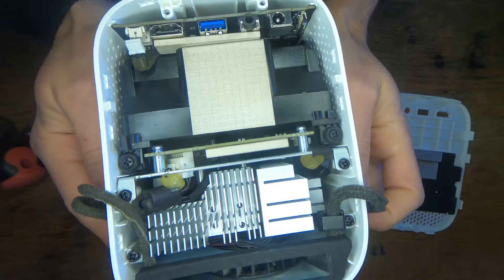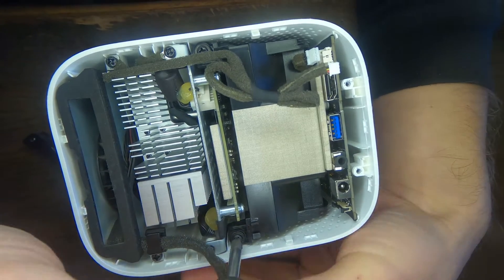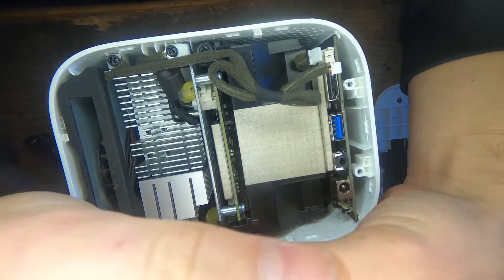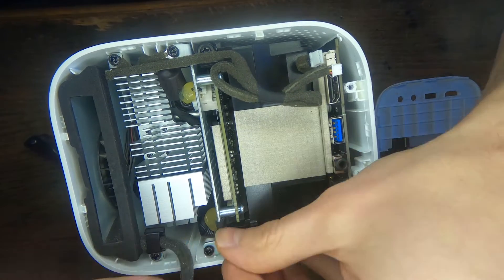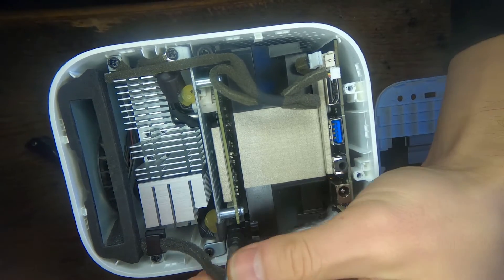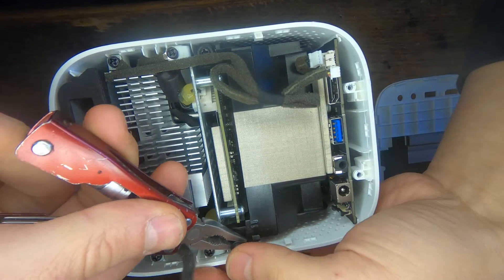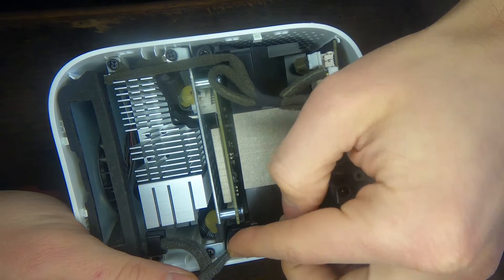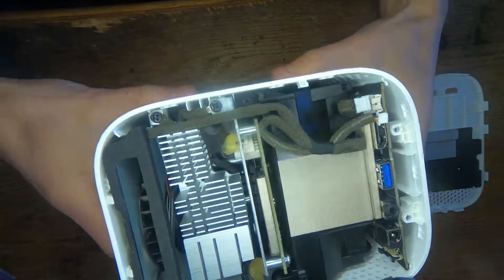Seems there are three cables here. Now I'm gonna try to remove this black box here. Two black screws holding this bigger module here. And there's also a rubber washer here underneath that might fall off — but it's not, so I will not worry about it.